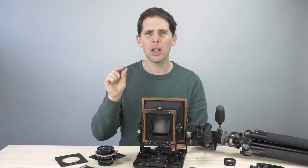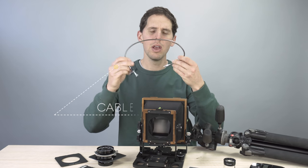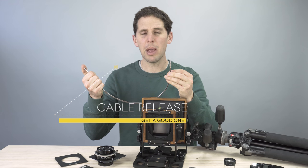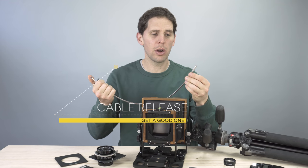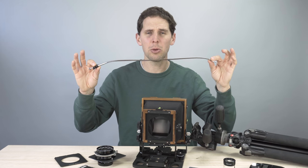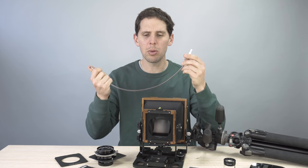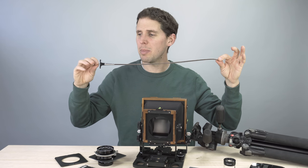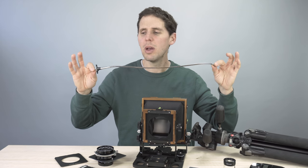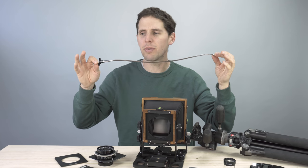As you might not know, large format has a really shallow depth of field, at least wide open. Also, to trigger your shutter you're going to need a cable release. These might look dated to people new to film photography, but this is a must for medium format and large format. I'll leave a link to a company in Germany that makes these — they're awesome.